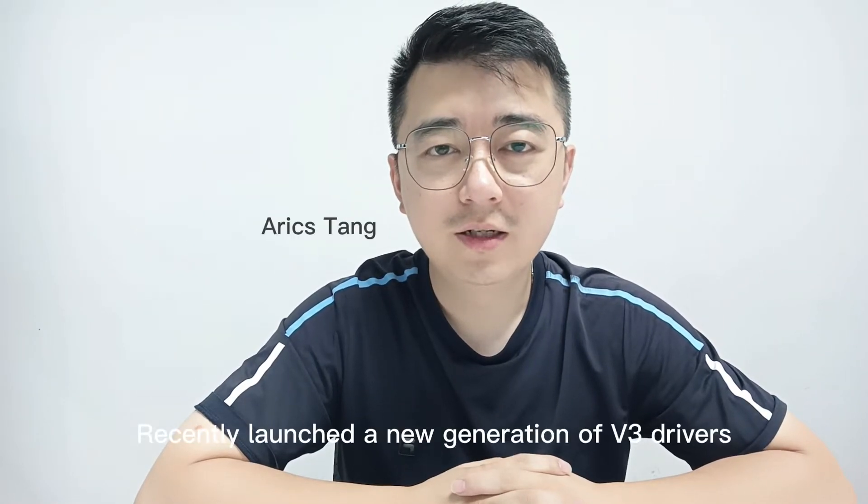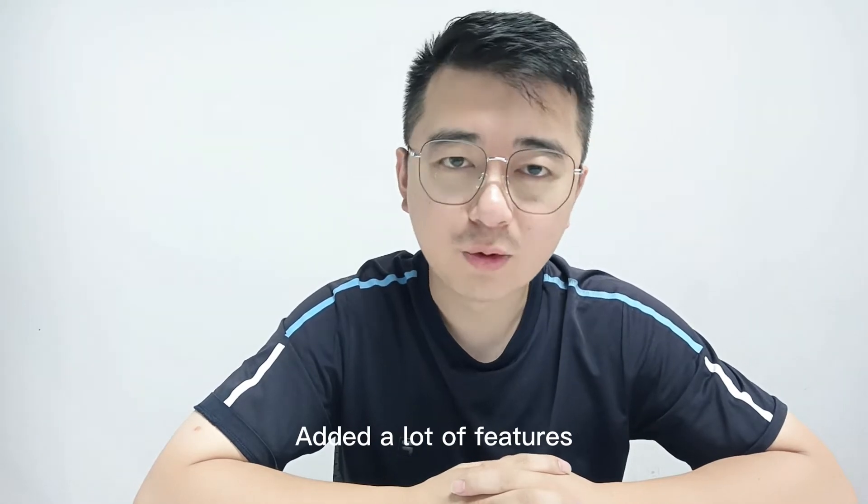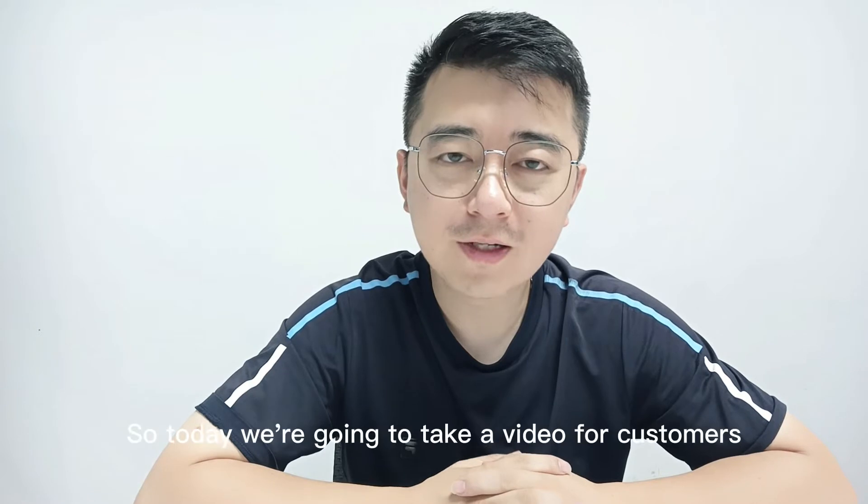Hello everyone! My Hector recently launched a new generation of v3 drivers, added a lot of features. I think friends who have already experienced it love it very much.